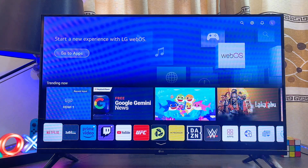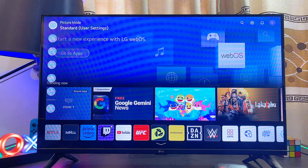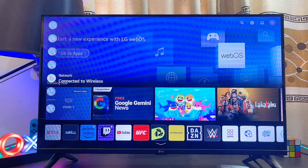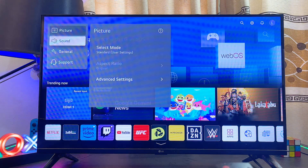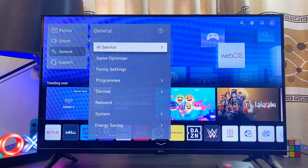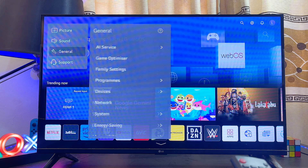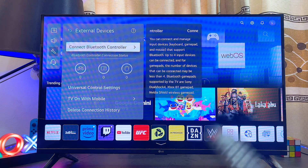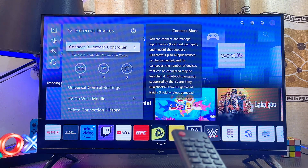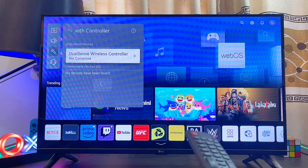First, come over to the settings of your LG TV using your remote control. Navigate to the settings icon or gear icon, then scroll all the way down until you get to 'General' or 'All Settings'. Navigate to General settings, scroll down to 'Devices', select that, then scroll down to 'External Devices', select that as well, and then proceed to select 'Connect Bluetooth Controller'. Your LG TV will now start searching for available devices it can connect to.